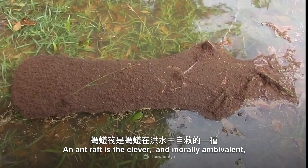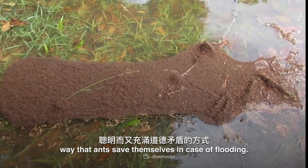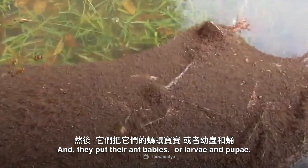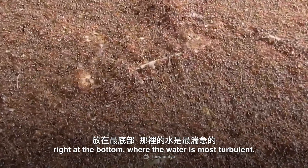An ant raft is the clever and morally ambivalent way that ants save themselves in case of flooding. And they put their ant babies, or larvae and pupae, right at the bottom, where the water is most turbulent.